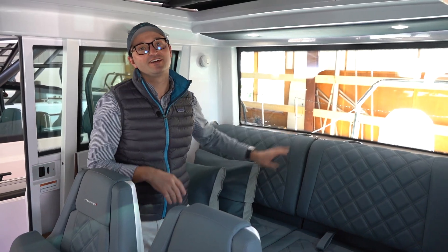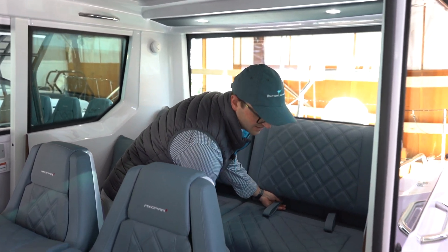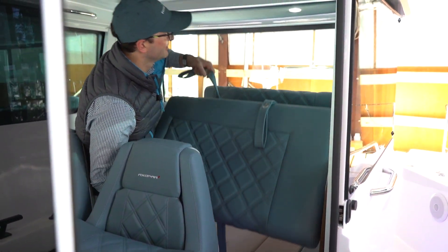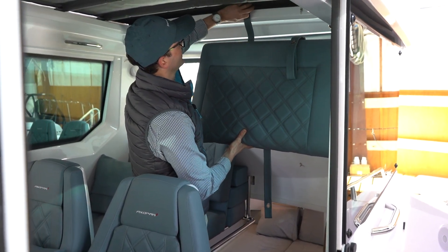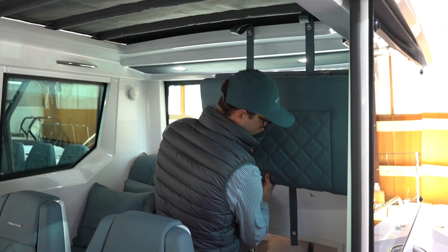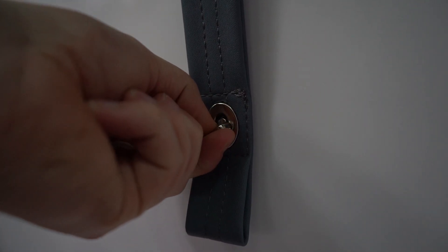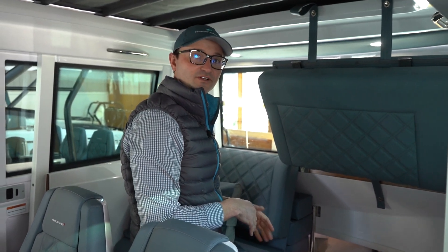The first stage getting into night mode is lifting up this aft cushion, which is easily done — I just lift up the front end and flip it up right here. You've got these two little clips to secure the top end and one strap down here to secure the bottom end, giving you nice access to down below in the cabin.